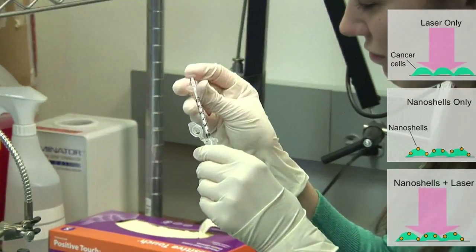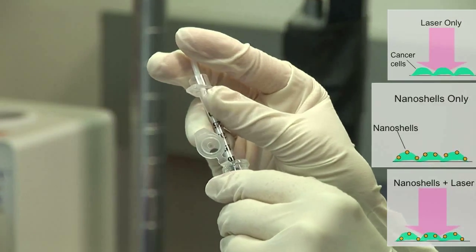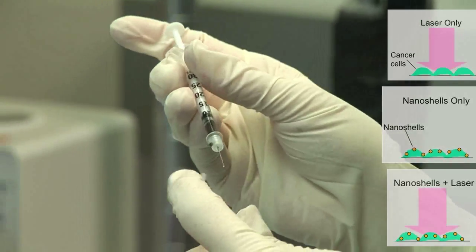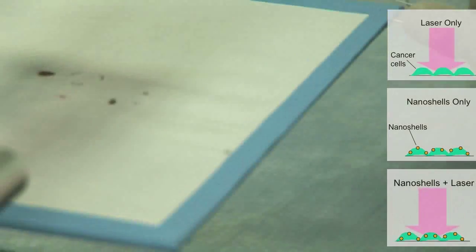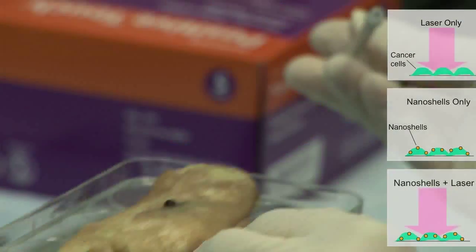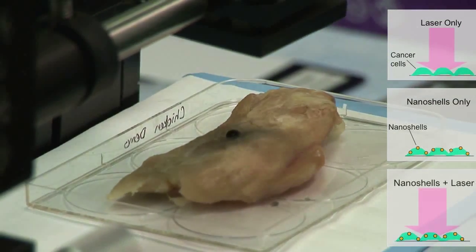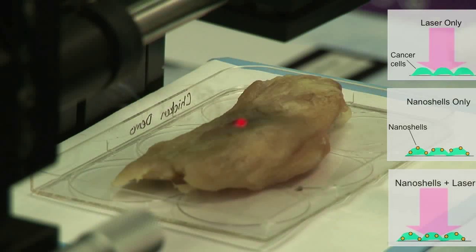I'm going to take 50 microliters of nanoshells to inject into the chicken tumor. I'm just going to insert it right under the skin. It dribbled out a little bit, but that's okay. Now it's really starting to get going and there's a lot more smoke coming off — and it starts to smell quite lovely as well.